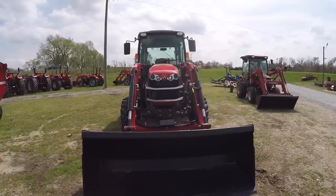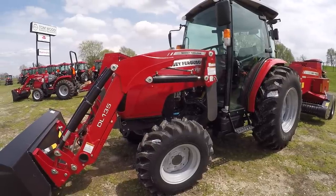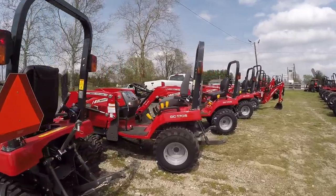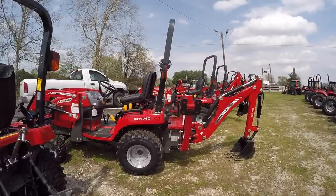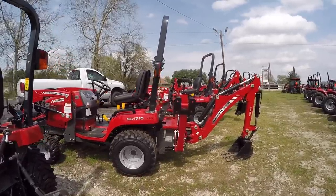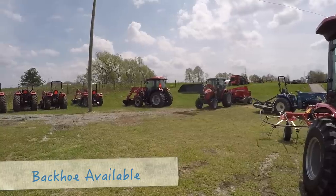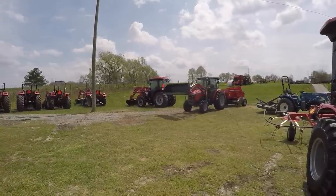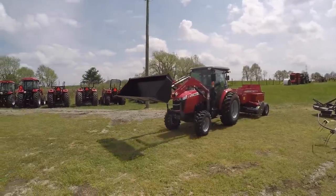How long have you had the Masseys? We started as a Massey dealer last June, so coming up on a year. We've been selling a lot of the little GC tractors — the 17 series, the 105s and 110s, the little backhoe tractor. So why did you pick up Massey if you already had Mahindra? We wanted to get into hay equipment, which we can get through Massey, and also higher horsepower.